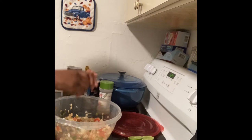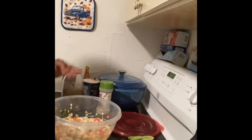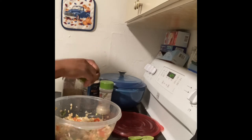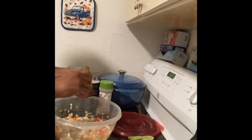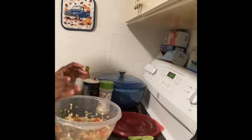I used about one, two, three, four — I have five limes. Cut them in half, so you'll have about a good ten pieces of lime. I'm going to finish squeezing my limes and then I will be right back.